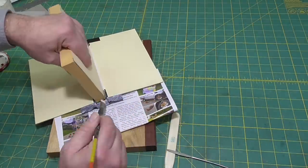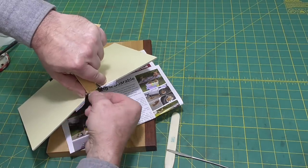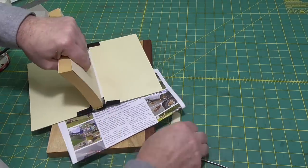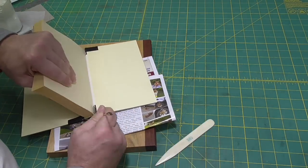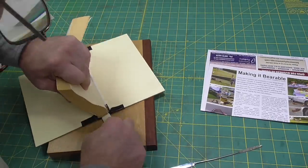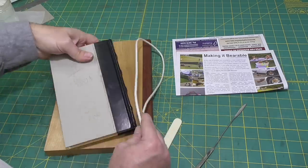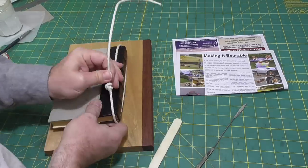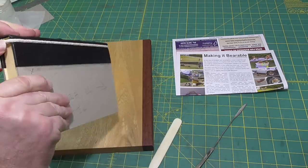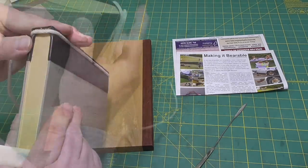The other downside of not wetting out the leather is that you can't really mold a head cap. I don't remember wetting out the leather on my prototype, but I must have because I actually molded quite nice little head caps on that. But I wasn't able to mold head caps on this at all. I do put a cord around the book and try to shape the head caps a little bit, but the leather just didn't really want to do anything for me.